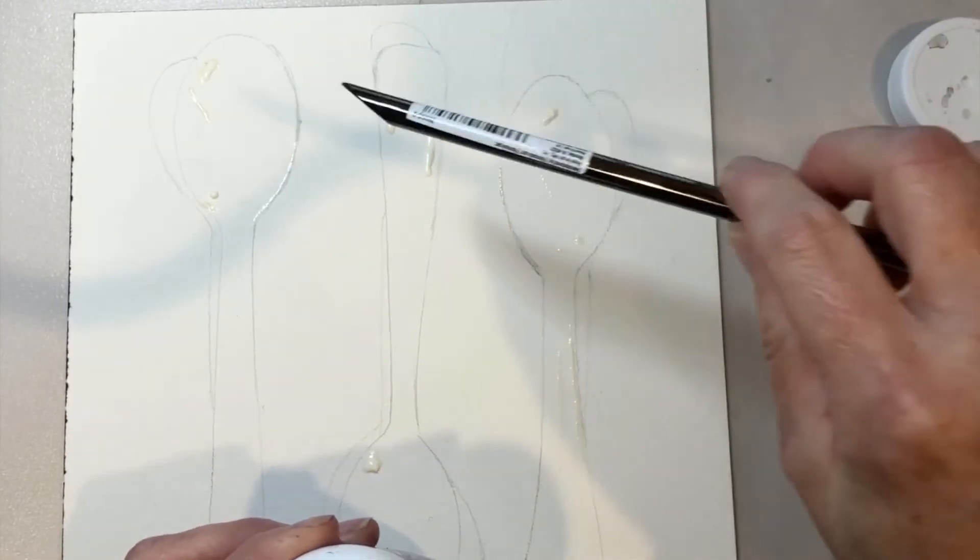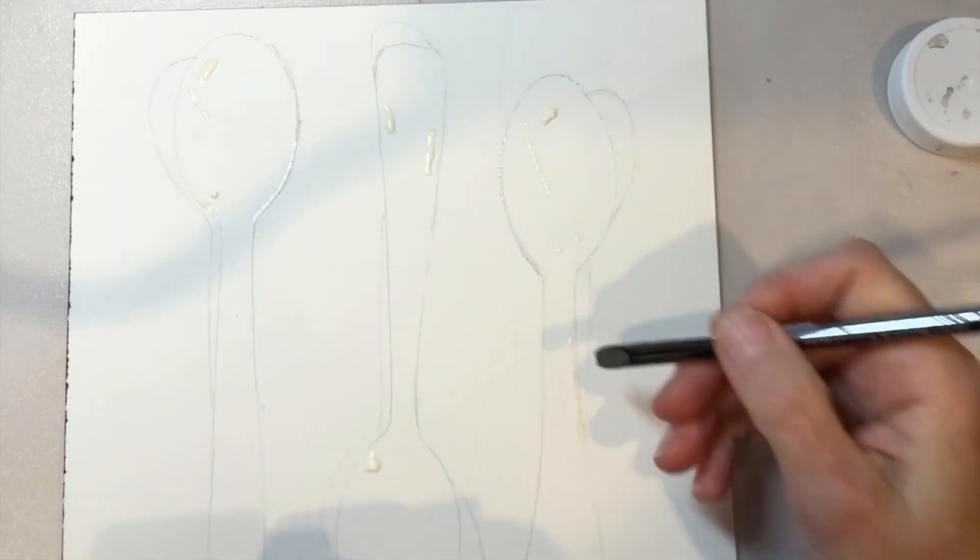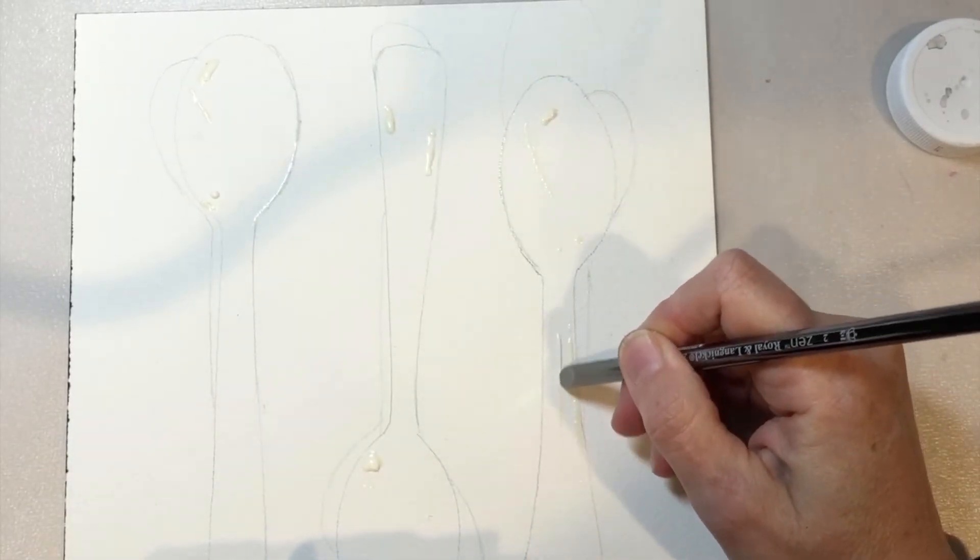You can also use a credit card as well — put a little bit of the masking fluid on it and you can draw very thin lines with the masking fluid.